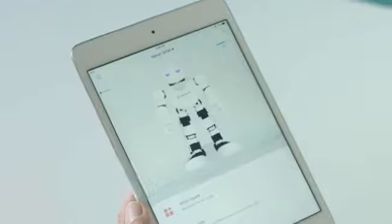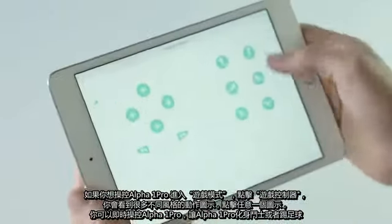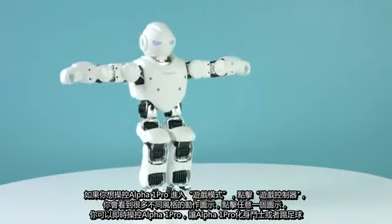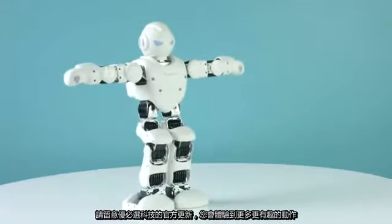If you want to control Alpha in a gaming style, click on the gamepad. Here, you'll find some different styles of action where you can control your Alpha quicker and in real time. Control them as a gladiator or even play soccer. Be sure to keep an eye out as Ubitech Robotics releases new and exciting ways to control your Alpha.